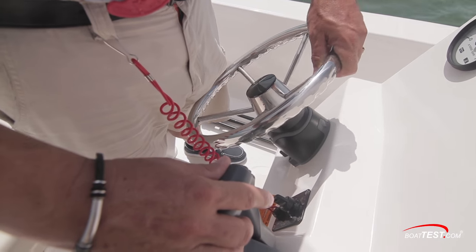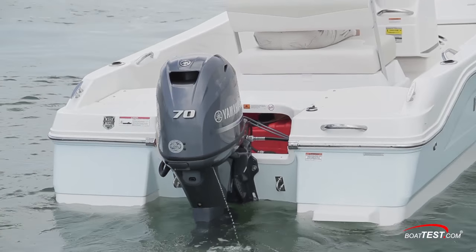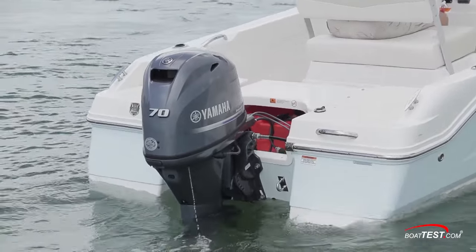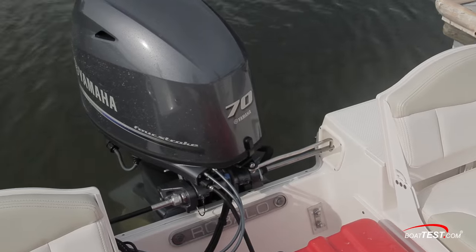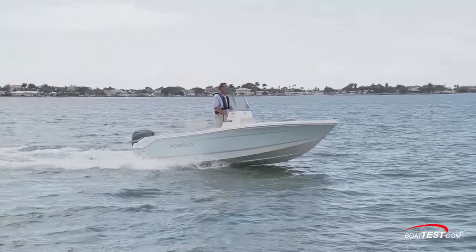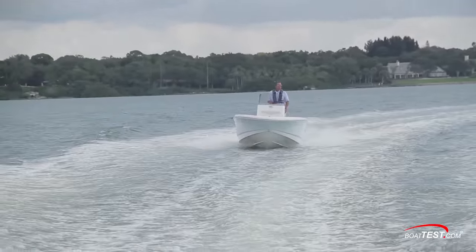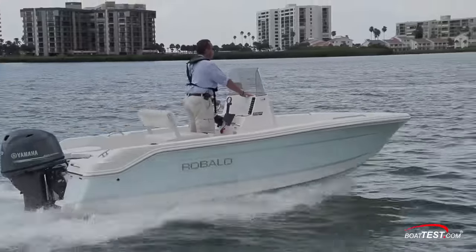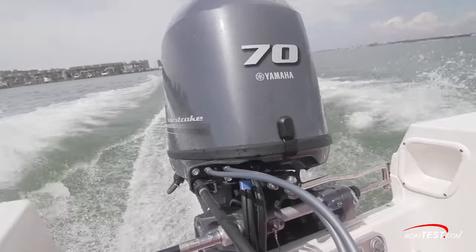A nice safety feature is how easy the kill switch attaches to the operator. The R160 comes standard with a 60 horsepower Yamaha engine. Our test boat had the optional 70 horsepower engine, and 90 horsepower is another option. Two big contributing factors to this boat's performance are Rebalo's Hydra Lift multi-angle hull design and their extended V-plane running surface. Our test boat was fitted with the 4-stroke Yamaha 70 horsepower outboard.